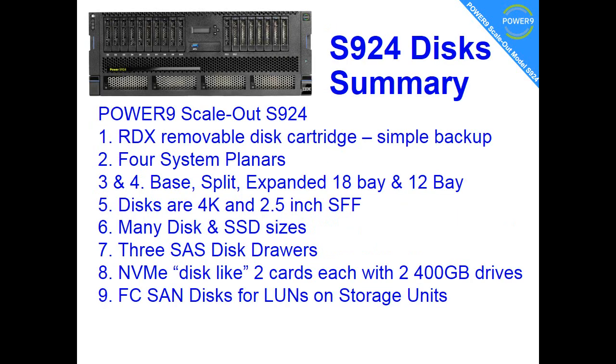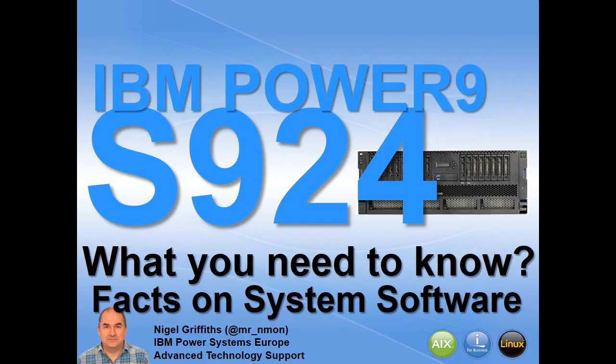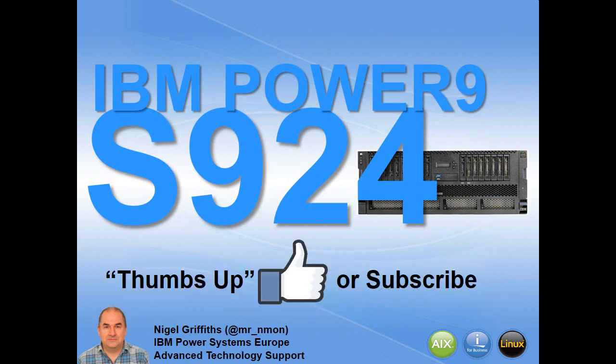Here's my list of the 9 facts we've just looked through — pause the video if you want to read them. What you need to remember are a wide range of disc sizes, a wide range of disc types and technology, and three ways of doing your dual VIO server. Well, that's it for this video. Next time we'll be looking at the facts about the system software. As always, if you like this video give us a thumbs up and subscribe if you want to know more.